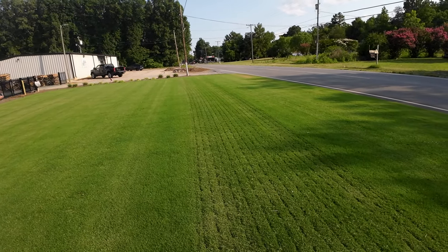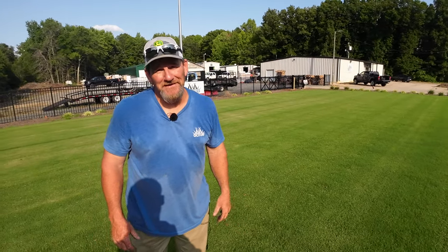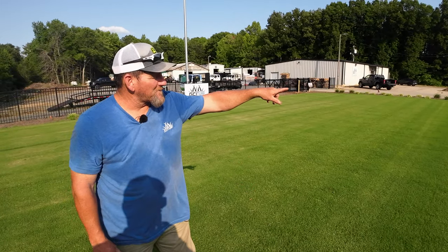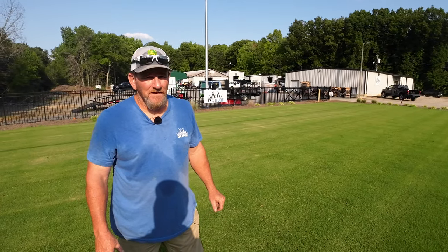See that spot up in the corner? I asked the guys to mow while I was gone, and I think they had the deck down too low — they figured it out in about 15 feet. The cool thing with Bermuda is that in a couple of weeks, that'll be healed right back up. It's not permanent damage.